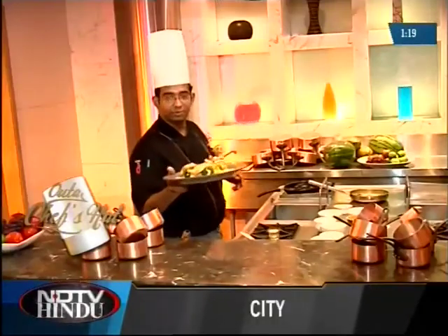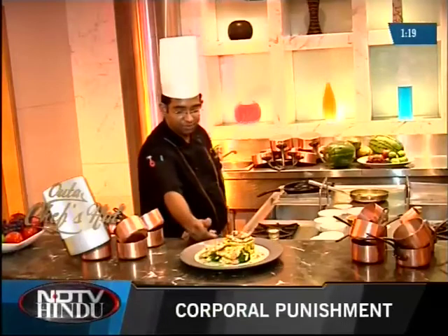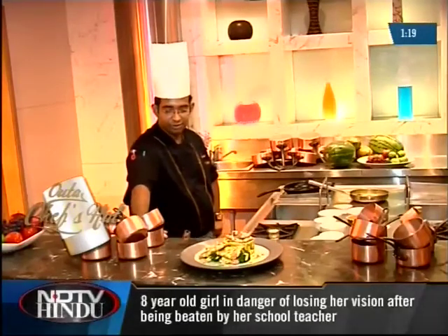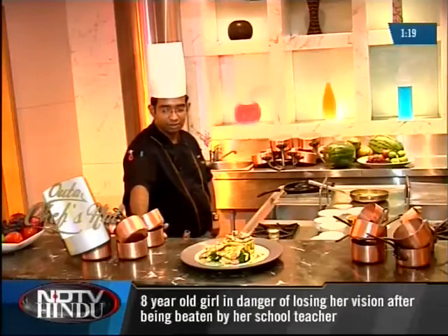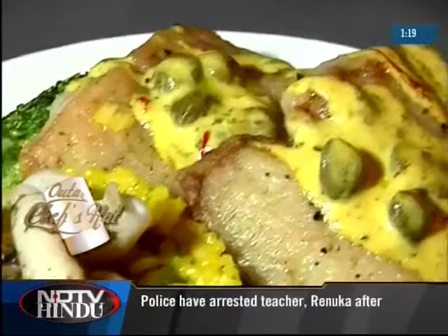Nice, crispy plate of red snapper, accompanied with some nice saffron risotto with seafood and a good saffron sauce. The capers will really make your taste buds come back for the fish. Thank you.